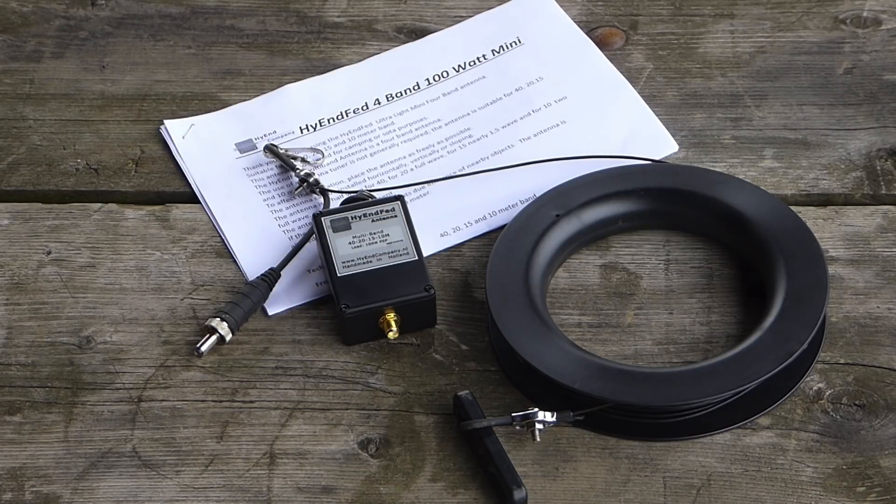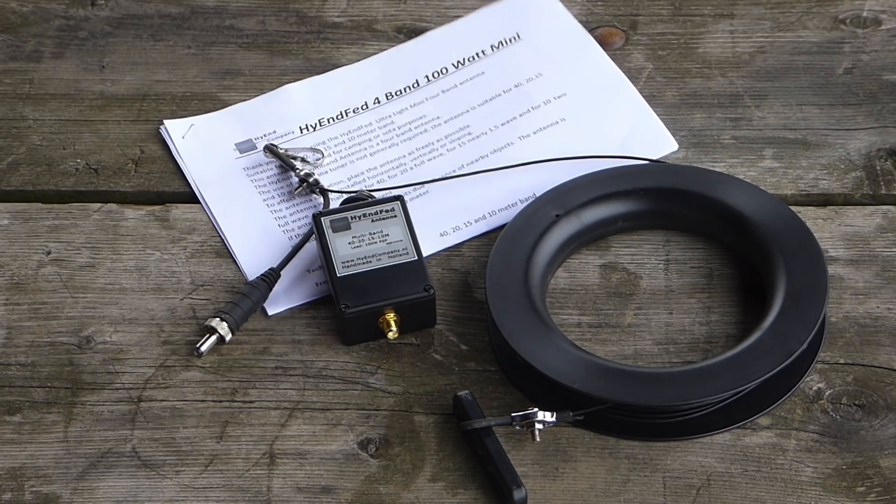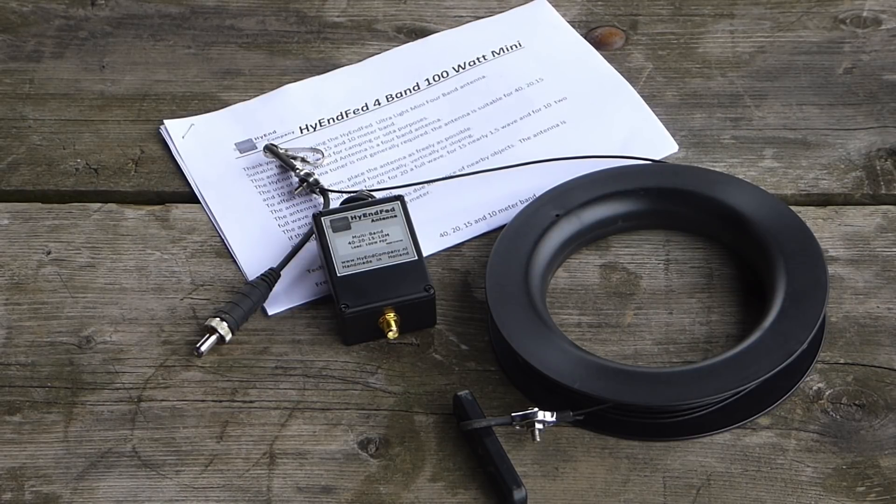The Portable Mini includes the matching network, 20 meters of antenna wire, and a sturdy but lightweight spool to store the wire on when the antenna is not deployed. In the past, I've had the pleasure of using the High-End Fed Ultralight Mark II packet and the High-End Fed 4-band Classic. Those antennas have provided me with excellent communications capability across the same frequency range as provided by the new Portable Ultralight Mini.